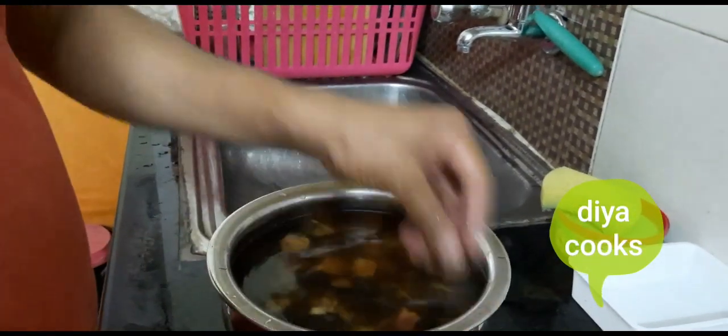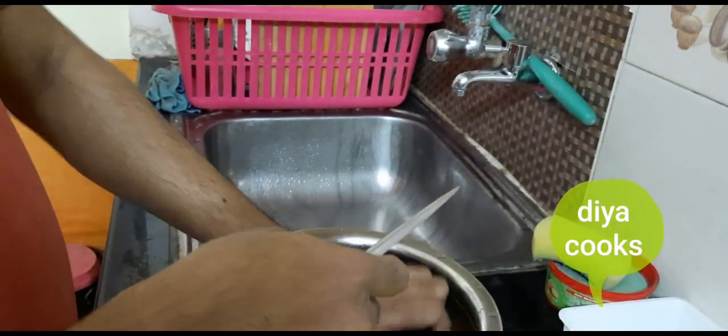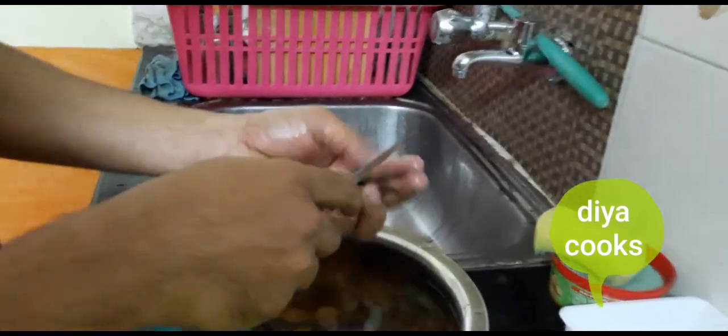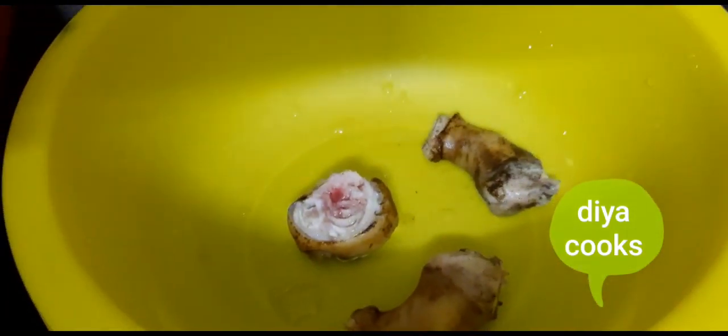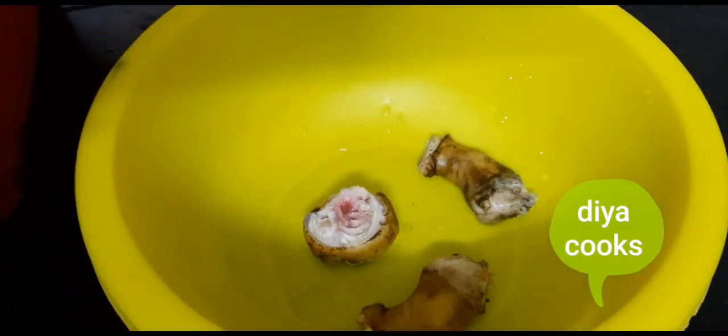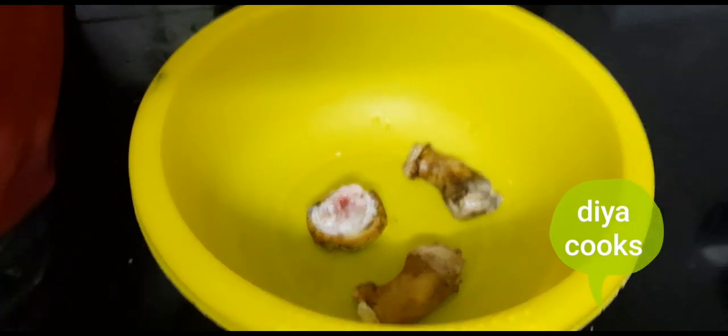We are going to peel it up, and then clean it up again.